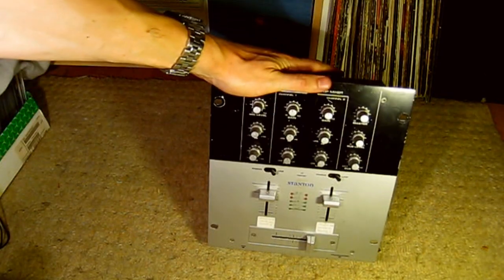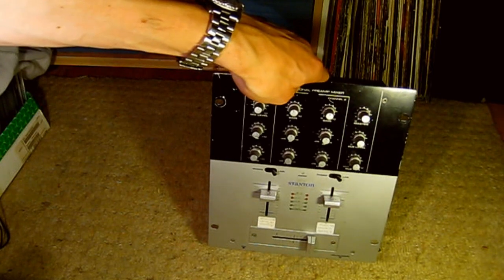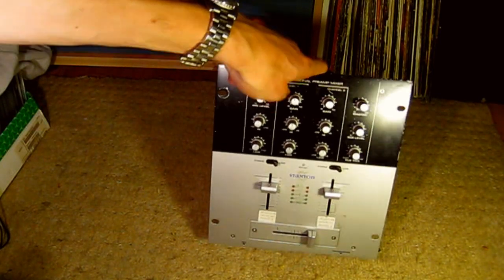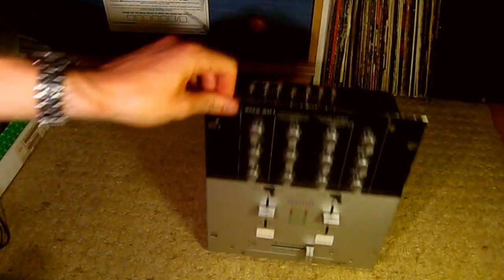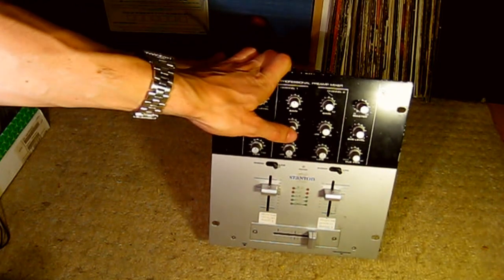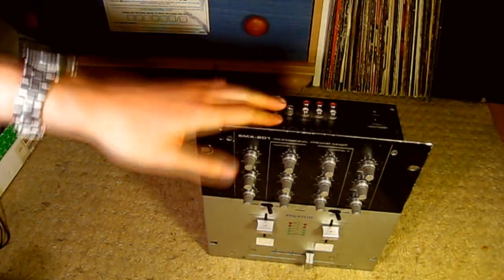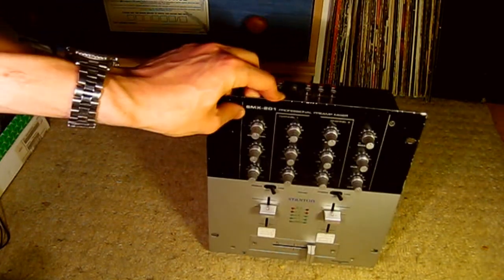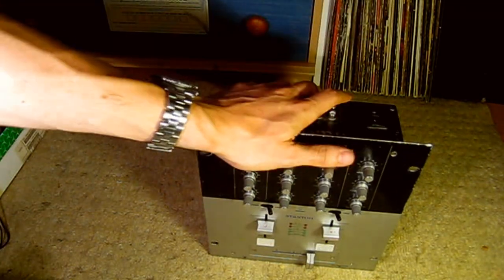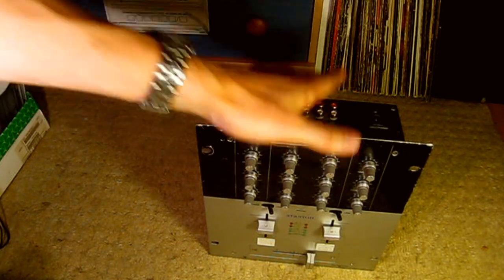The only other thing you're going to need, other than your cables, is a mixer. Your mixer has to have at least two channels and at least two line channels — pretty much any mixer on the market then. A mixer doesn't really have to have an EQ, to be honest, because Virtual DJ and most of the software have an EQ on the mixer on the actual screen, so you can just use that. So now we've got everything you need and we need to start connecting everything up.